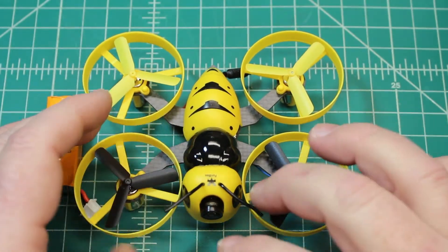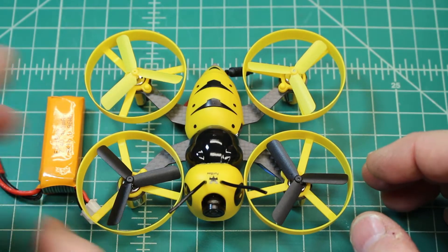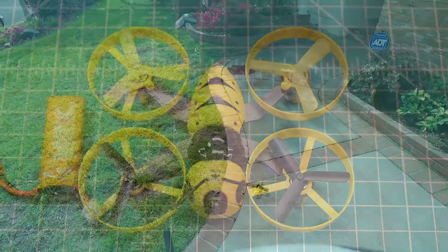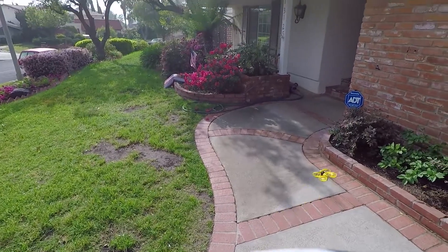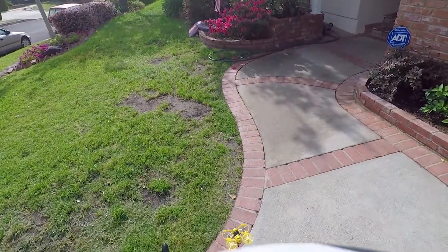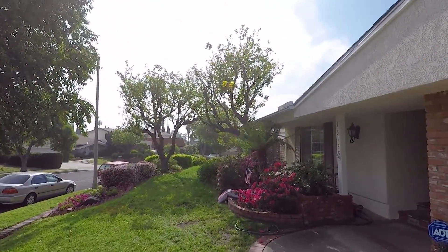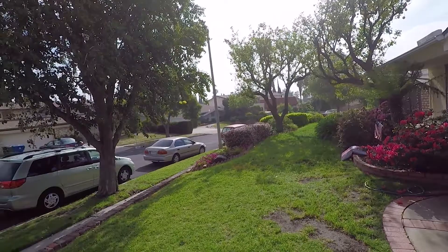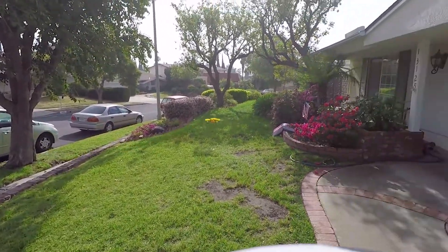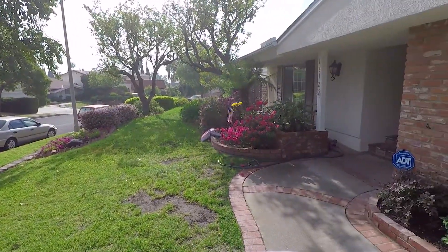I put this in the hands of my son — I'm really proud of where he's going with flying. But it actually ended up being me flying; my son had too much homework, and when he has homework he doesn't get to fly. So it's dad flying, and you know what — I like this. I enjoy this little Wasp as they call it.